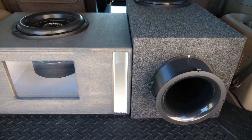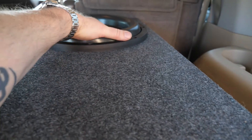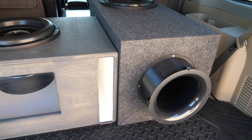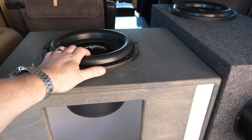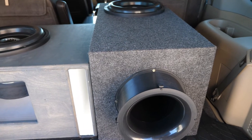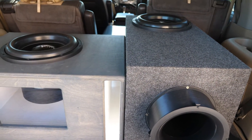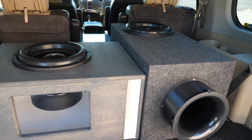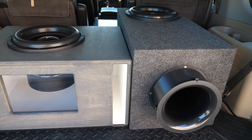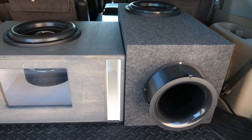During the tests, the slot port woofer was cooler — the six inch aero port woofer got a lot hotter because the sub was unloading more. Even though the port areas are pretty equal, that six inch port is more efficient, so it's acting like a bigger port than the slot port. The slot port box stayed cooler, meaning power handling will likely be higher. Also, while the aero port box was louder, the sub unloading more caused a loss of transient response and sound quality — the bass was louder but more boomy and less articulate.